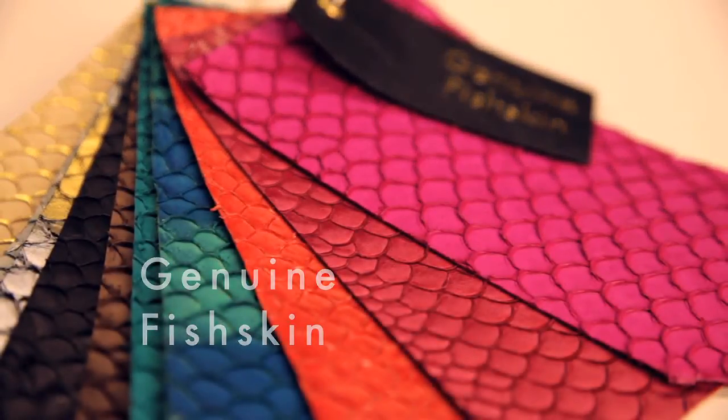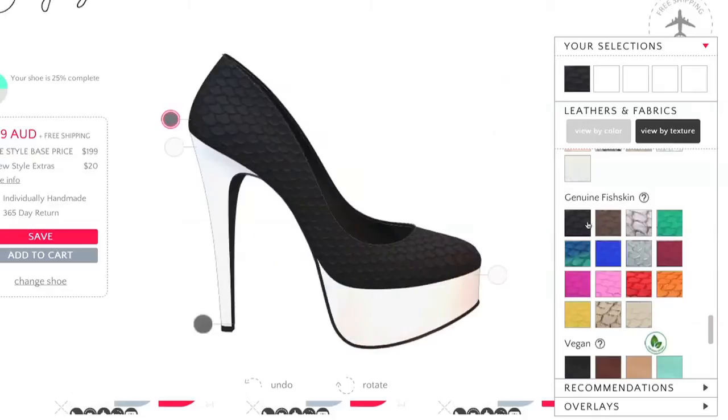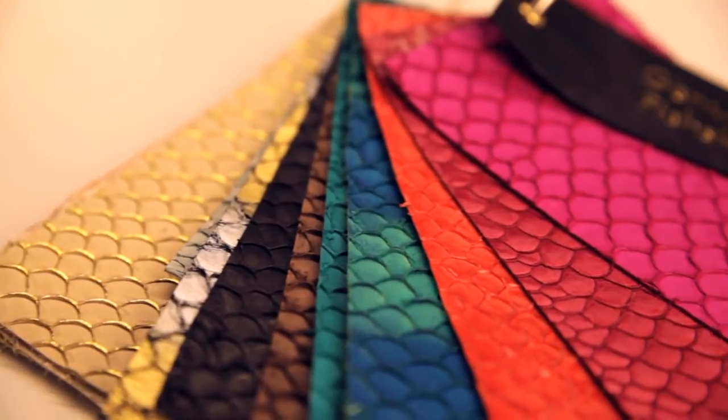Our fish skin material is absolutely brimming with beautiful texture and character. But before you start designing with it, it's really worth knowing a few things. It is quite rigid and it can be quite bulky as well, especially when you're using it in decorations.